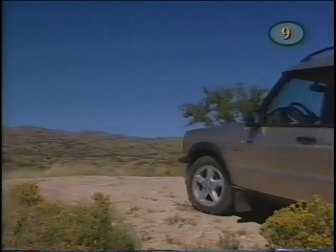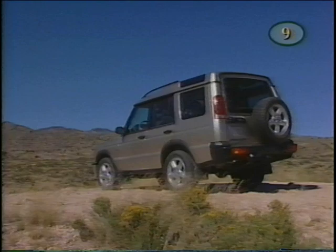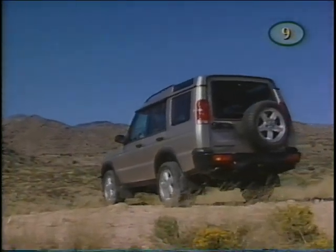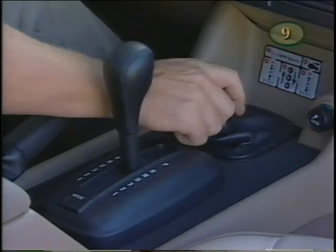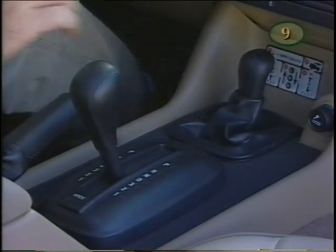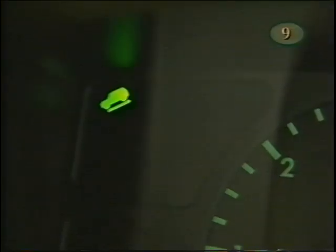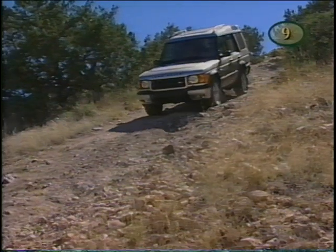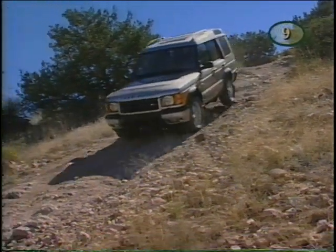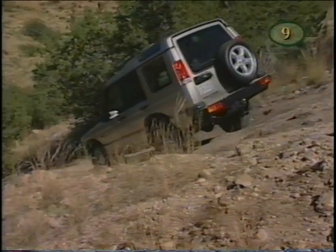Working in conjunction with ABS is Hill Descent Control, or HDC, to provide better off-road control, particularly when descending steep hills. To use the system, you must be in low range and travelling less than 31 miles per hour. Push the button on the panel and the HDC light will illuminate to tell you the system is active. During descent, if engine braking is insufficient to control the vehicle's speed, HDC automatically applies the brakes to slow the vehicle. Be sure to read your owner's manual for full details of HDC.